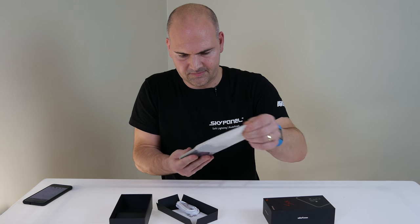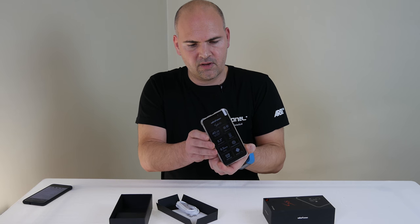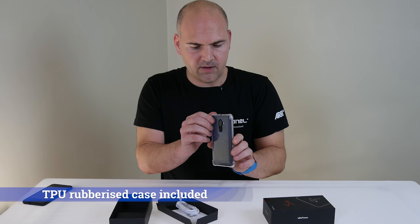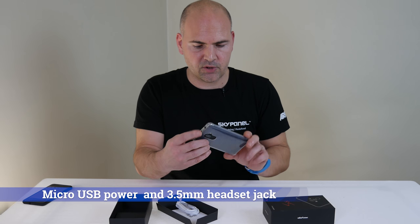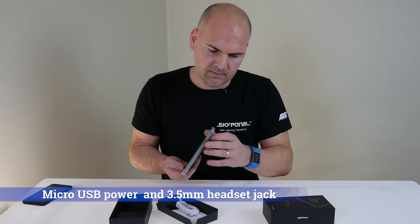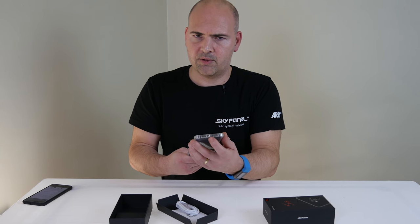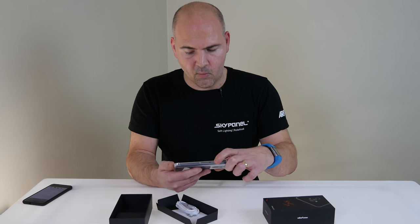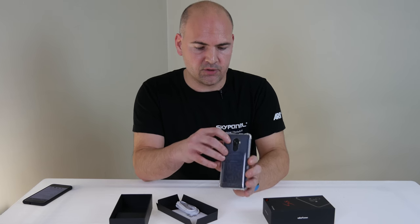Not a lot. So there's the phone itself — it's a Ulefone S8 Pro. Comes as standard with a TPU rubber case on there, and on the top you've got a micro-USB charging port and a headphone jack. On the side, nothing there. On the base, a microphone and speaker, or maybe two speakers — we'll find out more when we turn it on. And on the other side, you've got your wake-resume button and volume up and down. On the back, you've got a dual camera.